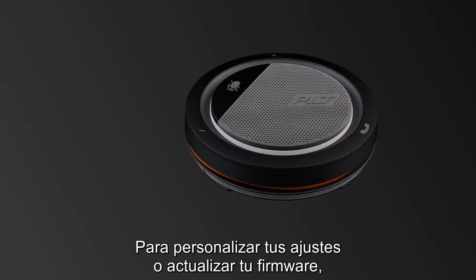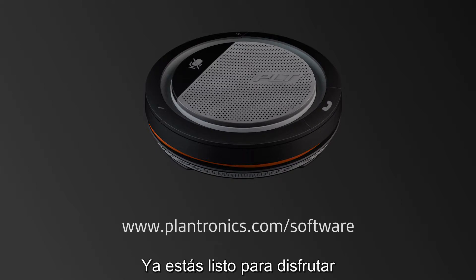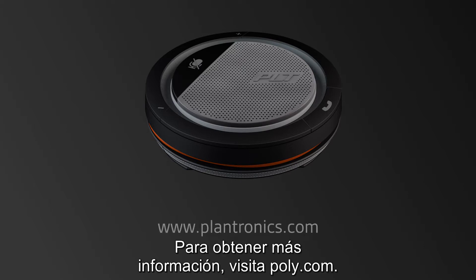To customize your settings or update your firmware, download Plantronics Hub at plantronics.com/software. You're now ready to enjoy your Callisto 5200 personal portable speaker phone. For more information, visit Plantronics.com.